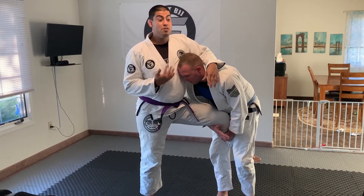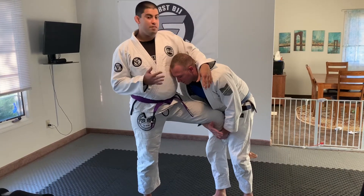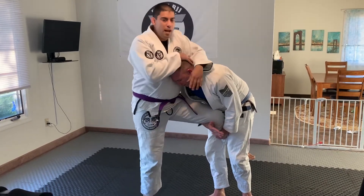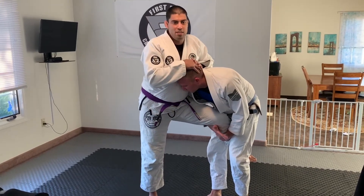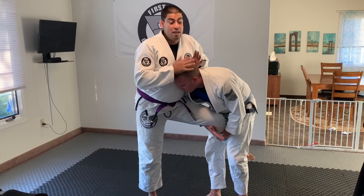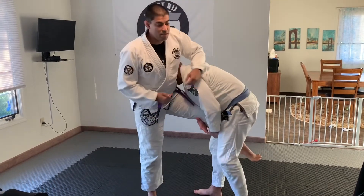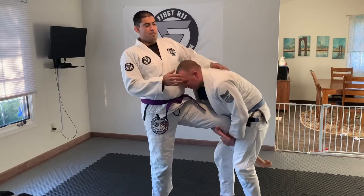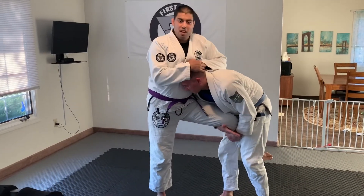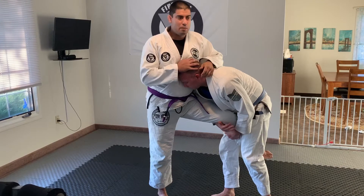In order for me to do my sumi-ga-yash well, I have to do a couple of things. If I'm doing an IBJJF tournament, when I do sumi-ga-yash, I have to make sure that my partner's head is on the inside. If not, and we're doing something else, the partner's head can be on the outside — doesn't really matter. But we're trying to stay IBJJF compliant, partner's head on the inside, to make sure he doesn't get his head spiked.